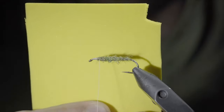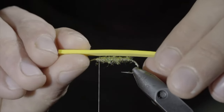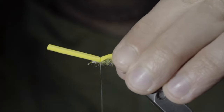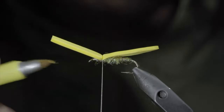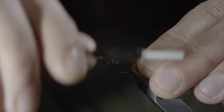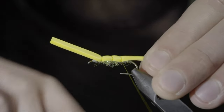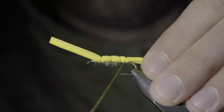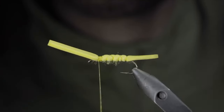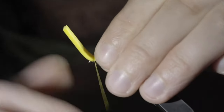At which point, we'll grab some 2mm foam — here I'm using yellow. Cut a small strip out of your foam about a hook gap in length, and round over the ends. This will form our body. Measure it to length, sticking out just slightly past our hook bend, and secure it to the top of our hook shank. With this complete, we'll grab a yellow marker and color in our white thread. We'll begin securing our foam to the top of the fly by taking tight thread wraps over the back, until you reach the bend of your hook. At which point, we'll reverse our thread's direction and continue securing it back up towards the head of the fly. Continue securing our foam all the way up to the hook eye.